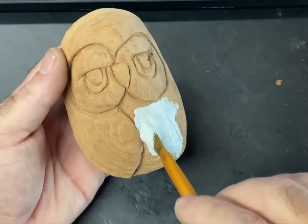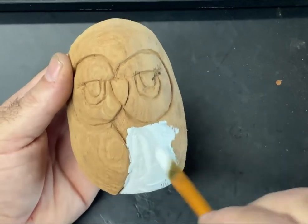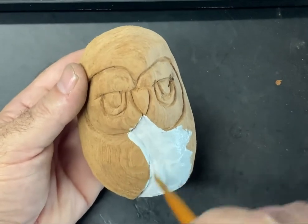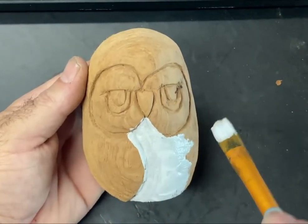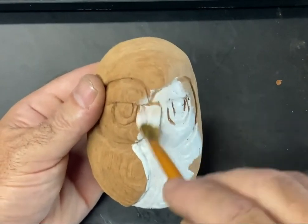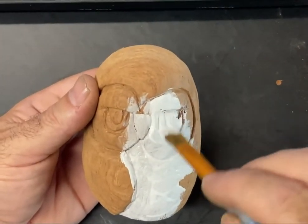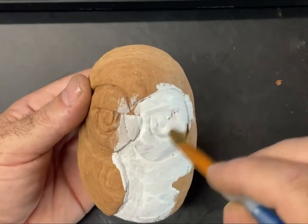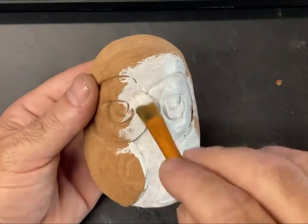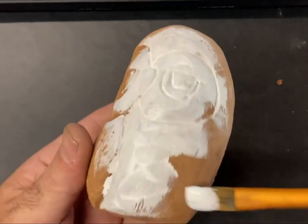Now once it's clean, I'm just going to take some white paint. This is just an acrylic paint and I'm going to go over the whole carving with it. I'm using titanium white here. I'll speed up the process so you don't have to watch all of my painting. I'm going to paint it basic for the video, but once the video is done I'll probably dress it up a little bit more and show you the end result in a photo — maybe place it as a thumbnail.